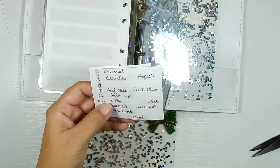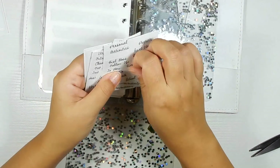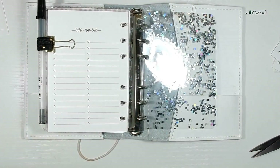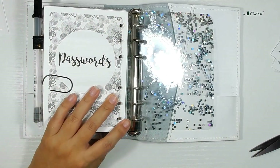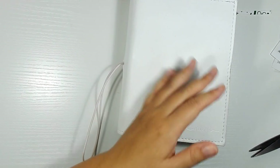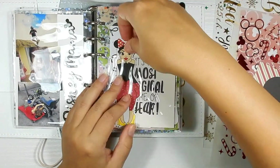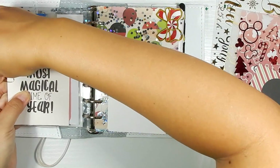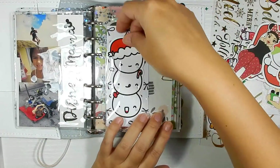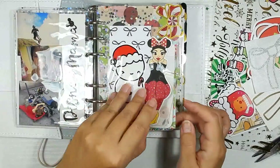Moving on to the next divider — I believe this is my very last section. I knew I had a notes sticker but it took me forever to find it. This section is a mishmash of different inserts: list inserts, notes inserts, and passwords inserts in the back in case I need to jot things down. Then I'm going with the page lifter at the end. Last thing I'm doing is bringing out the rest of the goodies to do a final flip-through and add things here and there. I want to put some Christmas elements in this pocket — the most magical time of the year.